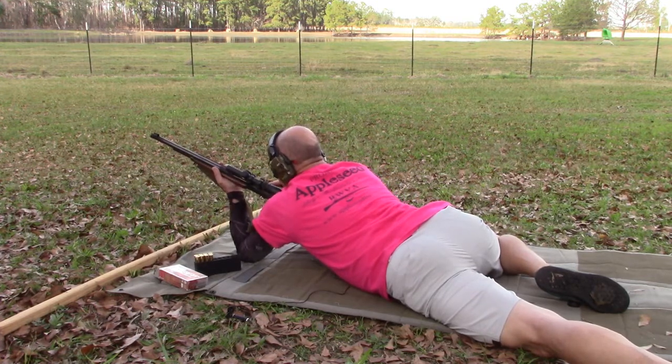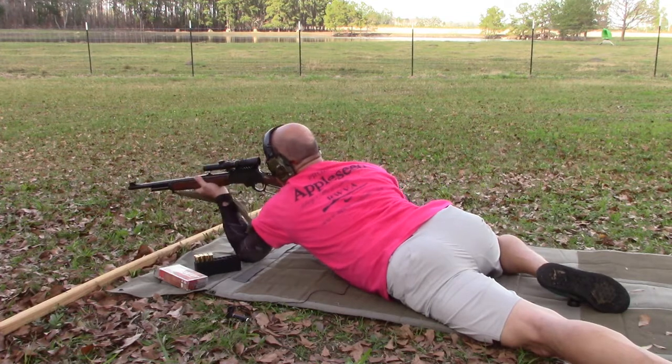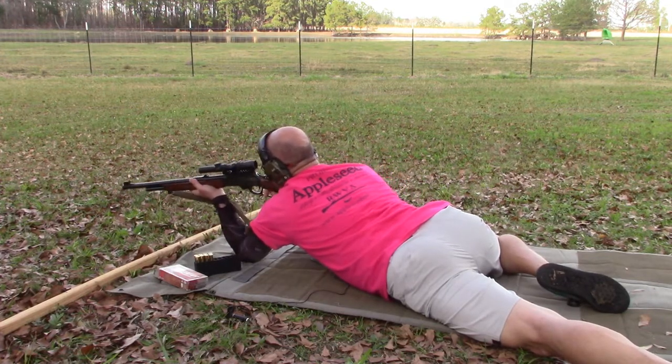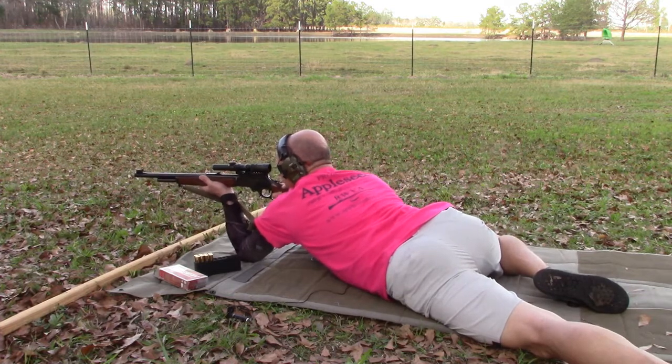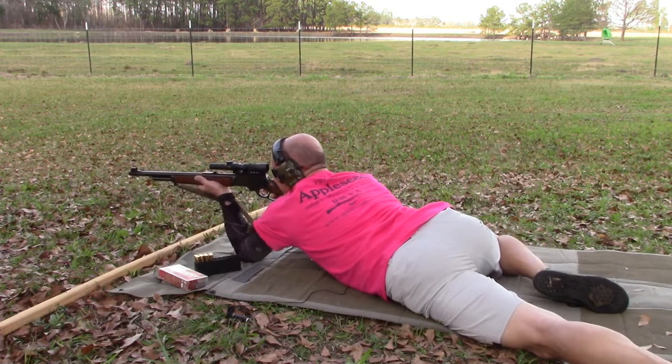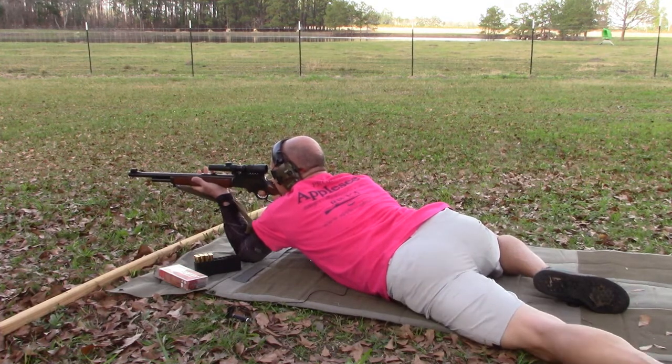Okay, that was a dry fire. Let's go live. Well, that was another dry fire — that time I left the safety on. Let's try this again, safety off. Looks like I got my dry fire in; I don't think I dipped or flinched. Now that it counts I'll probably flinch big time.